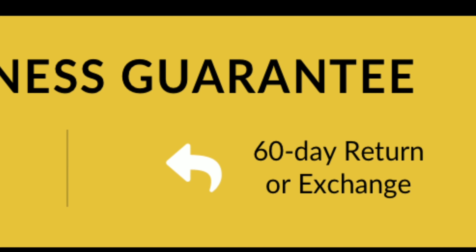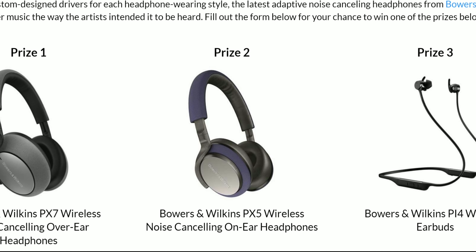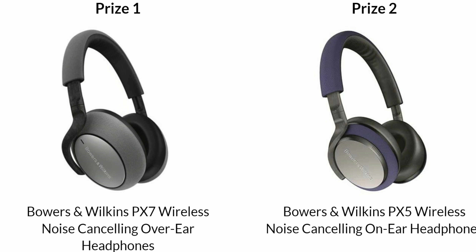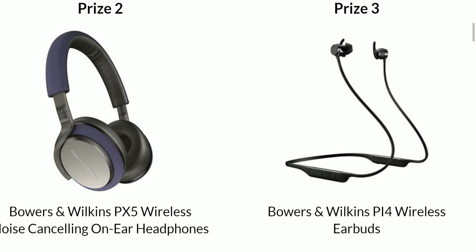Most places give you a 30-day guarantee, but these guys offer 60 days, so you really get a chance to try out the product to see if you really like it. Don't forget about their monthly sweepstakes — this month they're announcing three winners: one for the Bowers & Wilkins PX-7 over-ear headphones, the PX-5 on-ear headphones, and the PI-4 in-ear headphones. All of these are wireless and offer active noise cancellation. Links to the sweepstakes and the products will be down in the description.